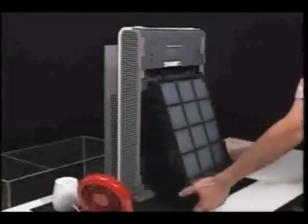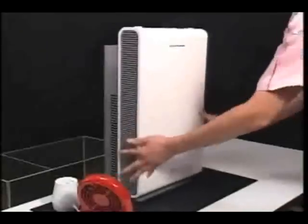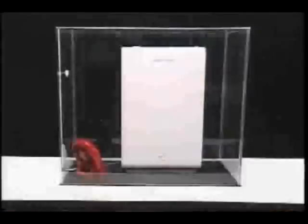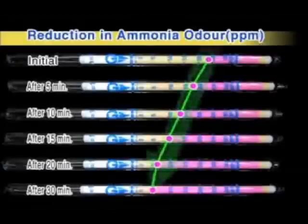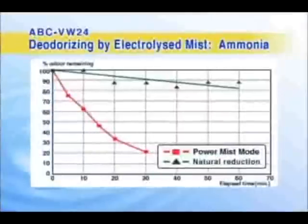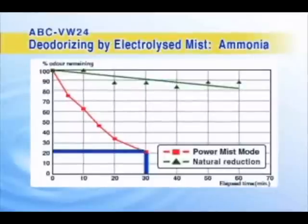We also removed the filter to measure the deodorising effect of the disinfectant electrolyzed mist on the ammonia inside a box. A detector tube measures the odour in the box every five minutes. The yellow part of the detector tube shows the strength of the odour detected. As you can see, the yellow part steadily gets smaller as time passes. This graph shows the detector tube results — after 30 minutes, only 20% of the odour remains.